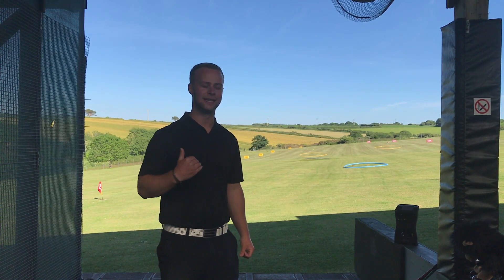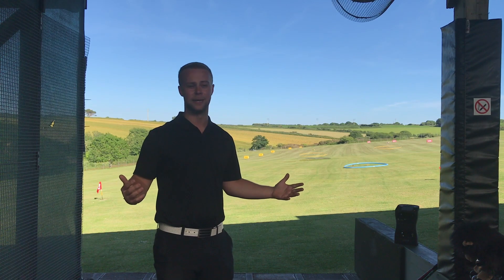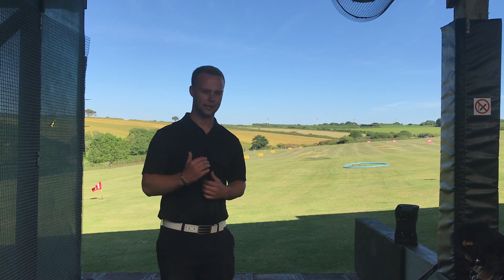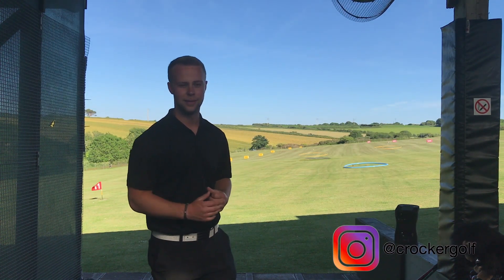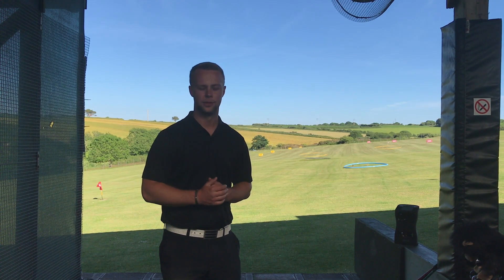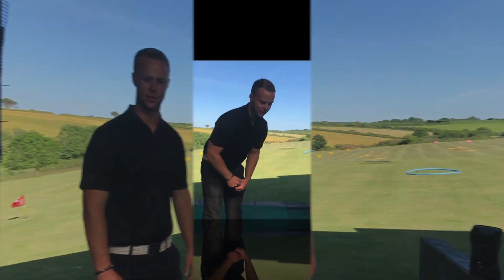As high as my body is physically able to go. So today I'm basically going to take you through a speed training session and see what my club head speed is. The goal for me is to try and increase it to 130 miles an hour club head speed - which is pretty mad but that's our goal today. If you don't follow me on Instagram, which is where I've been posting the speed sessions, go and follow me there - it's at Crocker Golf. I tend to post two or three times a day so it's definitely my most active social media platform. Without further ado, let's get into the speed session.